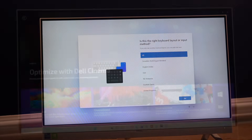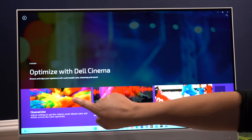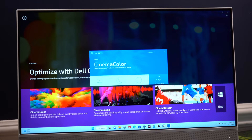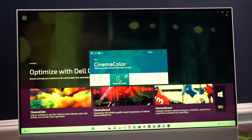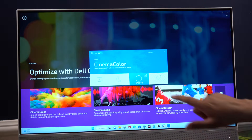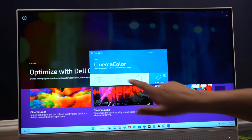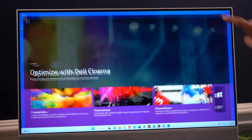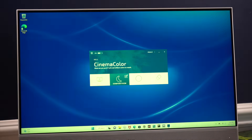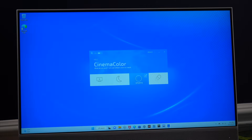The Dell software app has some nice features. Here you can choose a color spectrum for the type of media you're watching. Comfort View is easier on the eyes, and you also have a sports and movie option.